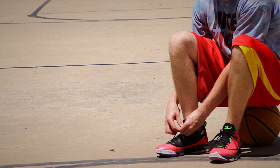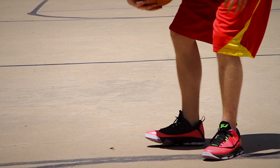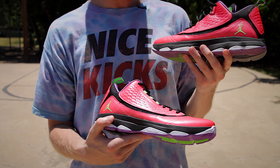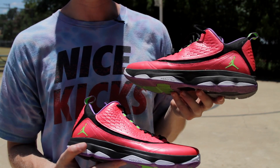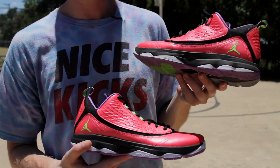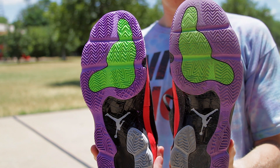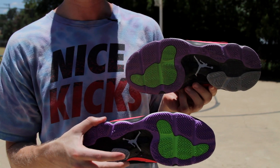Durability, as we all know, is a test of time. After playing in the CP3.VI AE for just about two weeks straight, you can see the worn pair in my left hand and the dead stock pair in my right hand. Aside from some dirt and dust on the upper, there's pretty much no wear and tear. The shoe is broken in and the leather is creasing a bit, but there are no rips or tears or really no cause for concern. The outsoles definitely took some work on the outdoor court, but still even after transitioning proved to play well indoors.